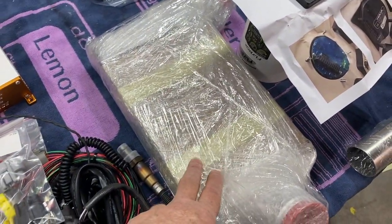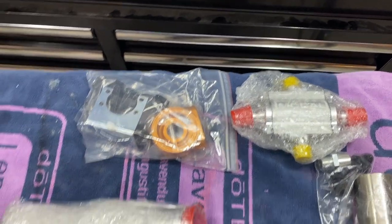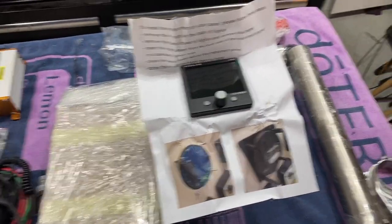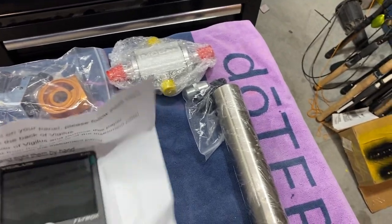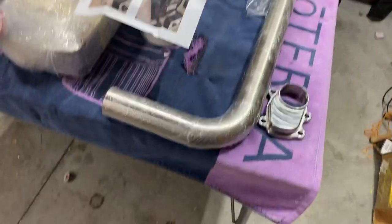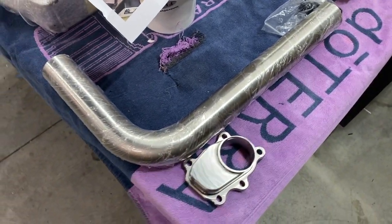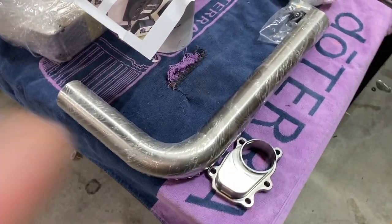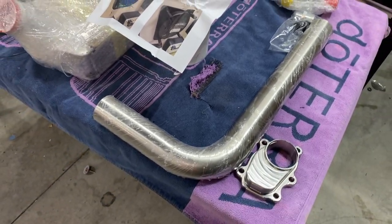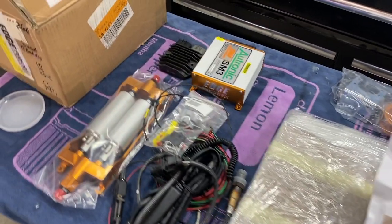There's your intercooler, the new and improved Edge oil pump, and the fly box right there. It comes in this kind of cool circular container with other little accoutrements for the install. Here's the billet cap that goes on the exhaust side of the turbo, and this is your downpipe for the turbo. That is what came in my box.